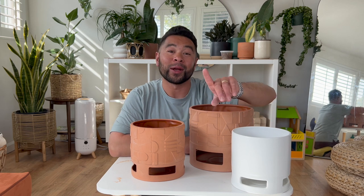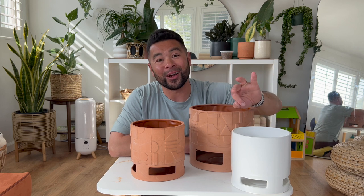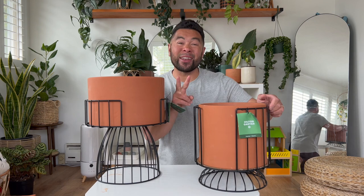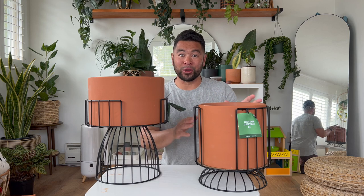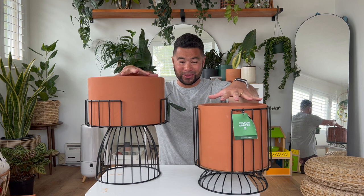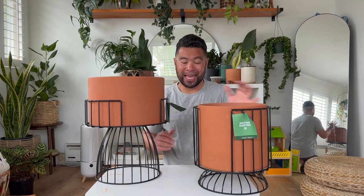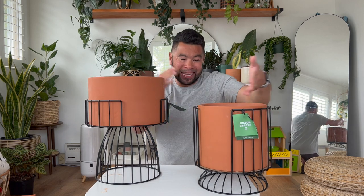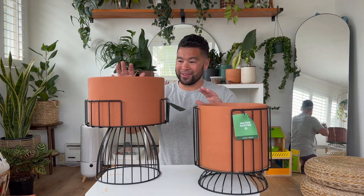Now let me show you the big items — the ones I definitely had my eyes on when Hilton Carter previewed his line. These two — the planter plus metal plant stands — I had to have them. I love the other three I showed earlier, but these two I was 100% set on from the moment the line was previewed.